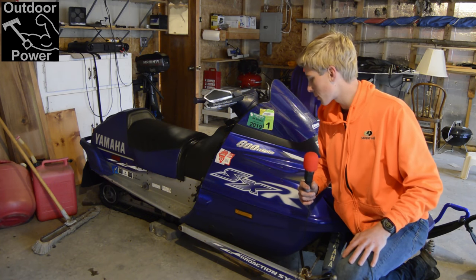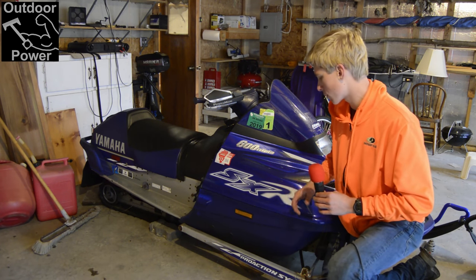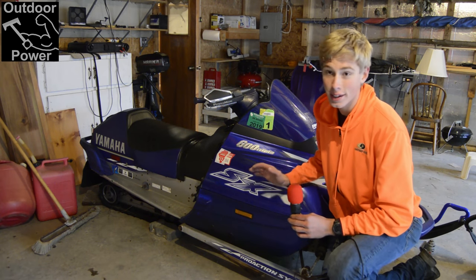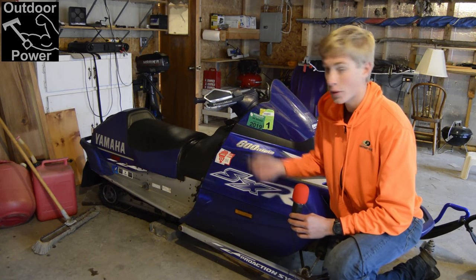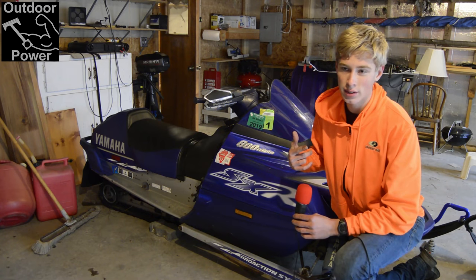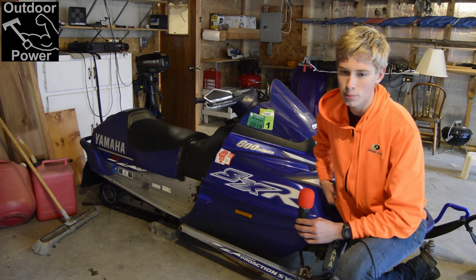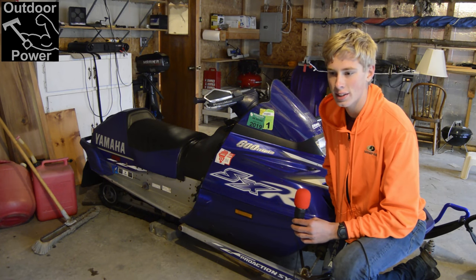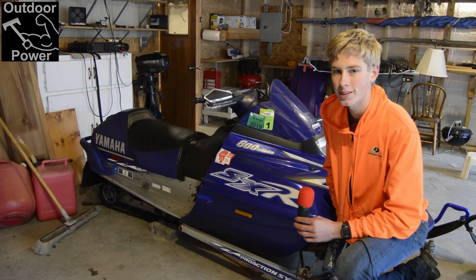In this video, we're going to be looking at this — the SXR. In the previous video, we took a look at our SRV and fixed a carb tuning problem on that. This guy, I believe, just needs to be cycled and run. So let's get to it.